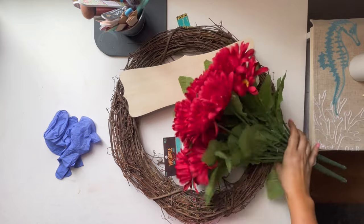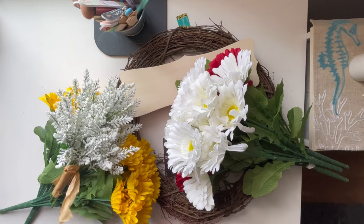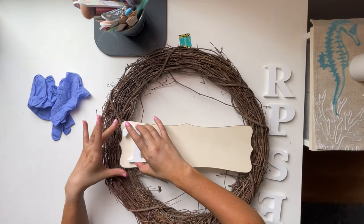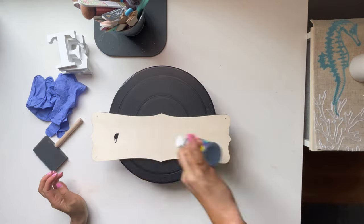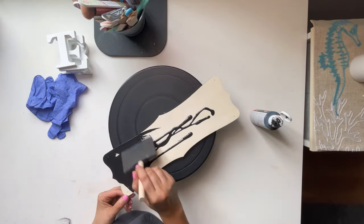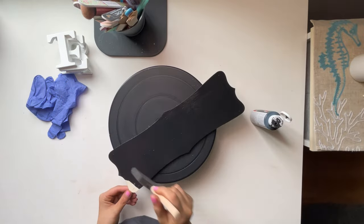The first idea is a wreath. I noticed the front door did not have any decoration on it and I wanted to put a wreath on there. I knew it would be the entry point for all the guests to come in. The flowers, the wreath, and the wooden sign were all purchased from Hobby Lobby.